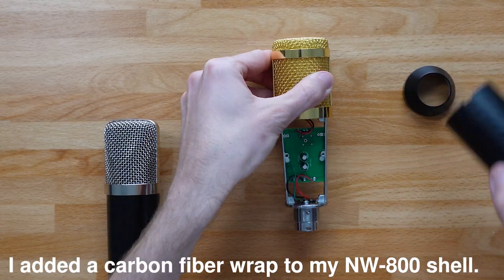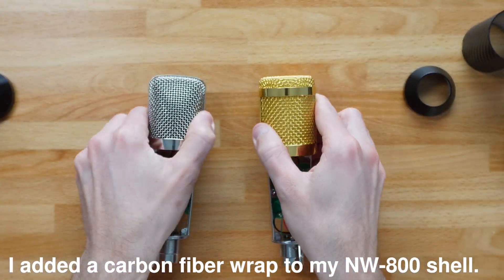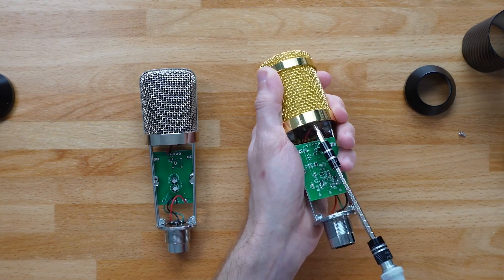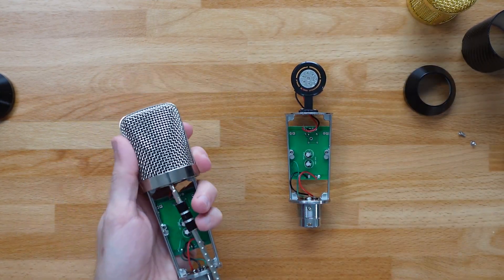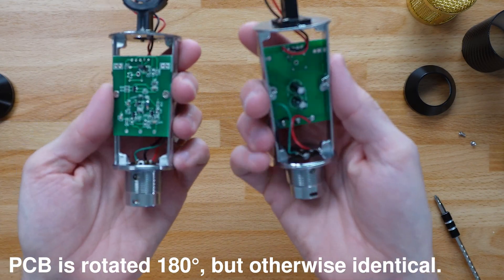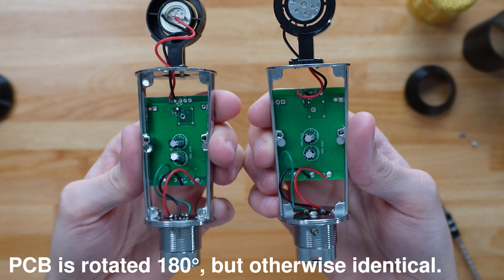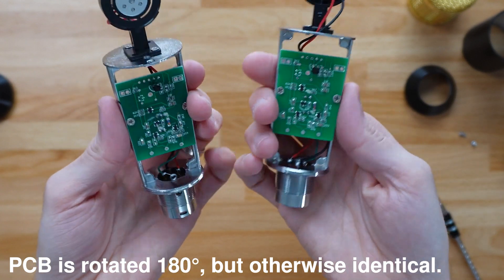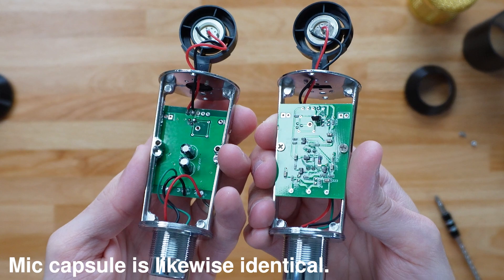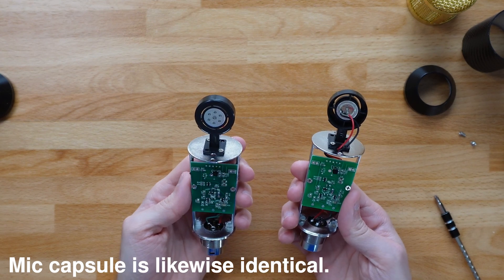I don't exactly know why the change was made. Maybe the company recognized the NW800 was a subpar microphone compared to the NW700 and decided to use the same internal components, since they already use the same housing except for the top part. Or maybe it was a cost-cutting move, or they ran out of original NW800 parts and started using NW700 componentry. Whatever the reason, if you view the NW700 as superior to the 800, it's a good change.